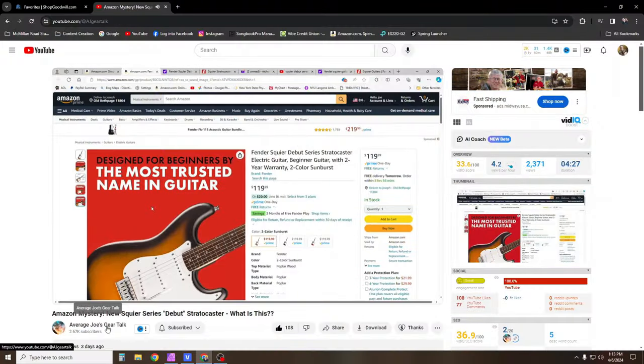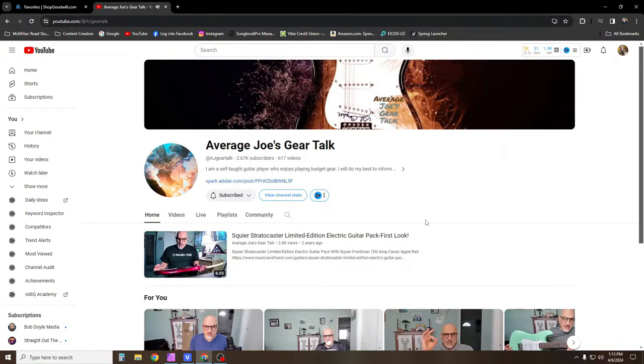That's where I found out about this guitar — from Average Joe's Gear Talk. He's a great YouTuber who reviews a lot of different guitars, and he's the one that originally posted the Amazon listing. So I decided I would get on Amazon and get it on this channel. We like to talk about cheap guitars — I'd like to stay under the $200 range, but I'll go maybe $200 or $300.